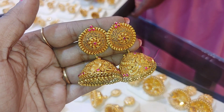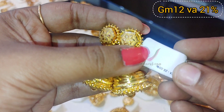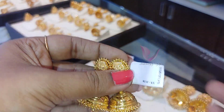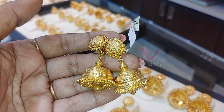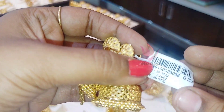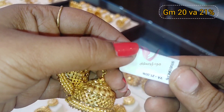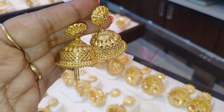This is a great stud. This Jumka is 12 grams. Next, this Jumka has a chain of 20 grams. This is 21% wastage, so you can go to the shop and check the wastage.